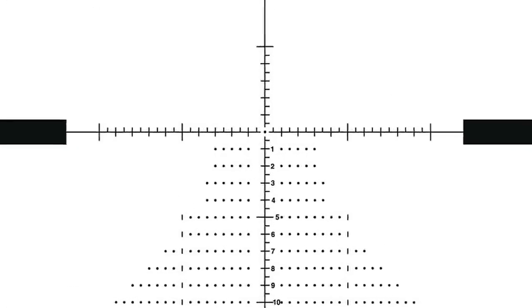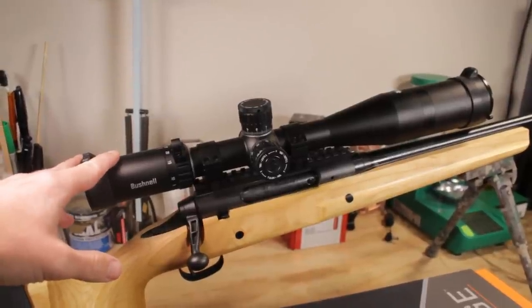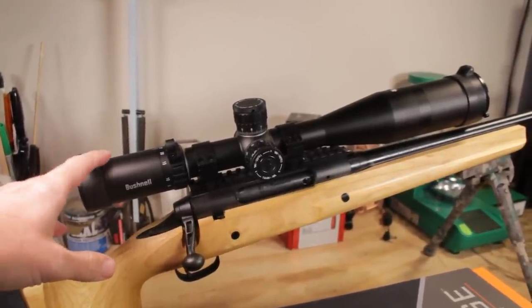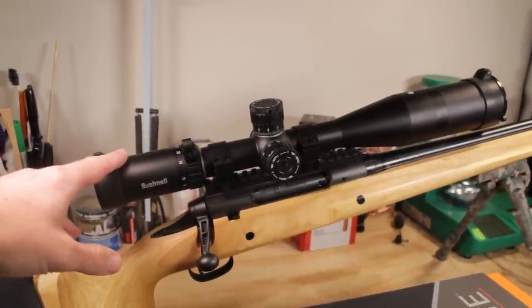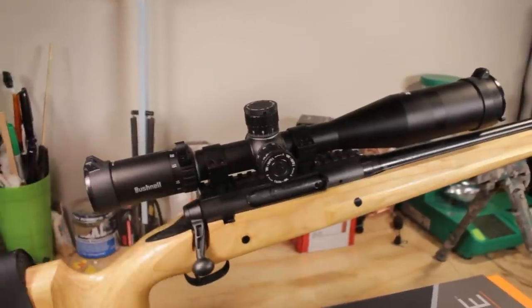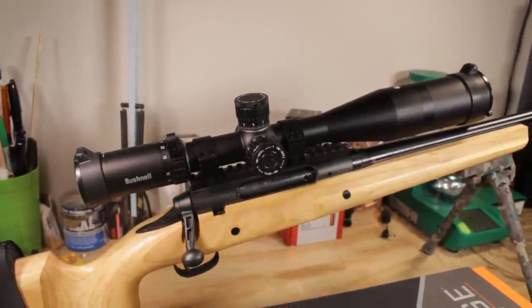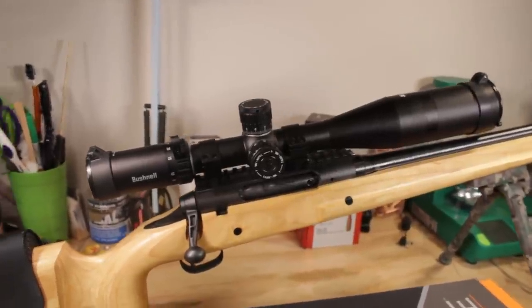This reticle has a lot of data in it — it's the kind of reticle I just love for hunting, for target shooting, for everything. I'm a big fan of getting lots of data in a reticle. Some of you may not like this quite so much, and they do have other options. You can get second focal plane, first focal plane, MOA, or Milleradian — they've really pulled out the stops on this scope. This is just flatly amazing.